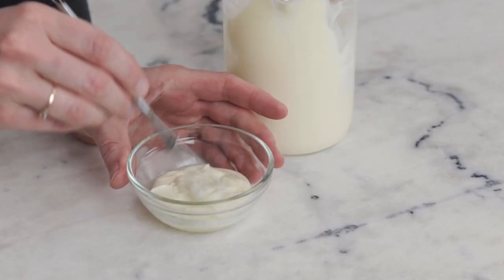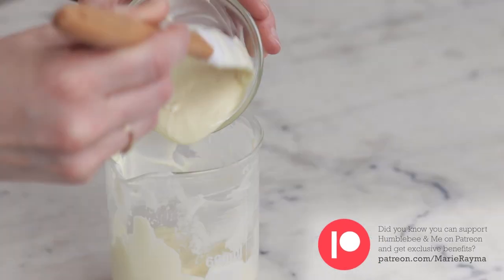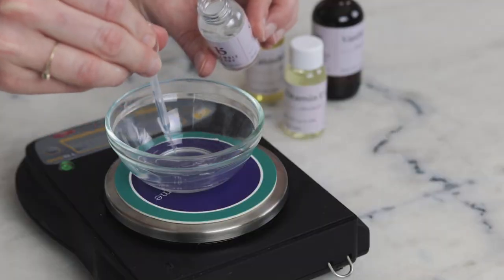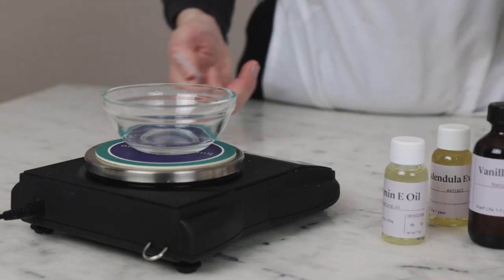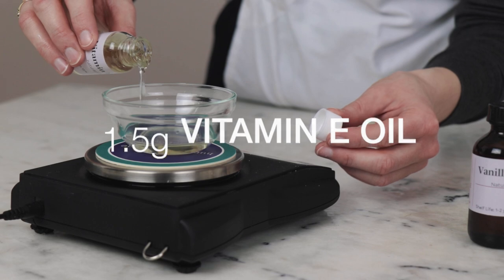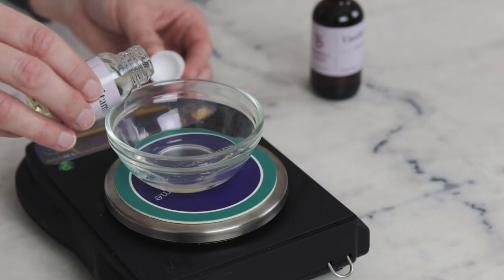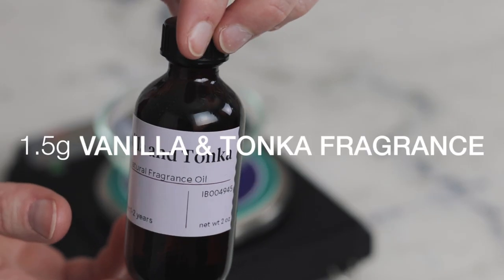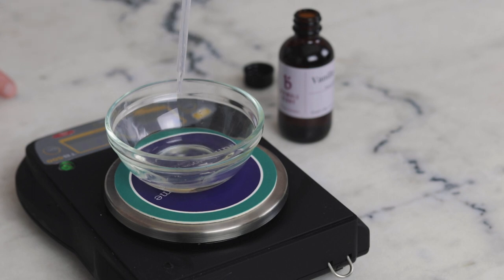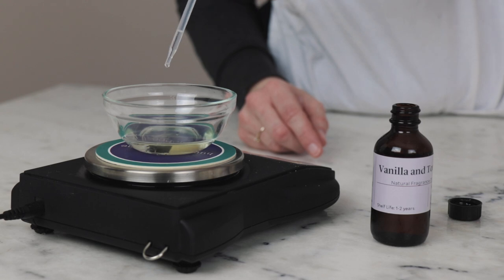Add a dollop of the cleansing cream to the dish containing the preservative, whisk to combine, then scrape that preservative-lotion mixture back into the parent batch and stir very thoroughly. With the preservative incorporated, it's time to add the rest of the cool down phase. Grab a second small dish and weigh 6 grams each of oat extract and calendula extract — both are oil-based extracts that boost the skin-soothing benefits of this formulation. You'll also need 1.5 grams of vitamin E, a potent antioxidant that helps extend shelf life by delaying the onset of rancidity.